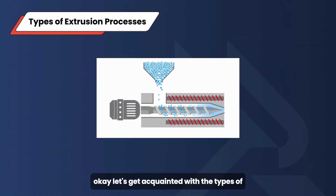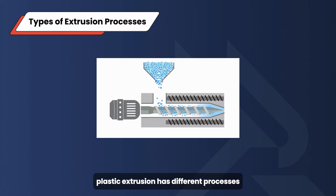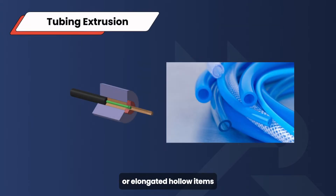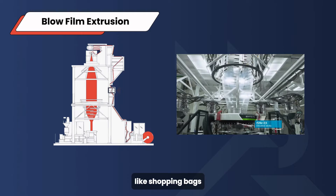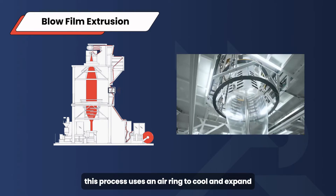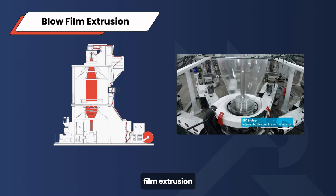Let's get acquainted with the types of extrusion processes. Plastic extrusion has different processes for different applications — there are mainly four types. First, tubing extrusion: dedicated to the formation of tubes or elongated hollow items. Second, blown film extrusion: commonly used for creating items like shopping bags. This process uses an air ring to cool and expand the extruded plastic into a bubble, then nip rollers flatten the bubble into a double-layered film.